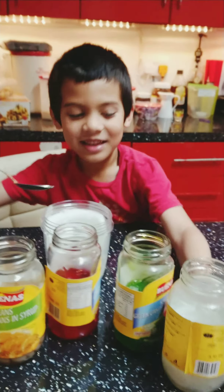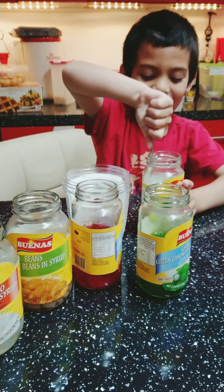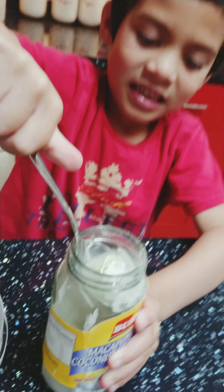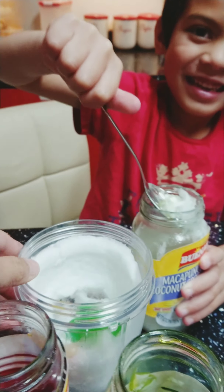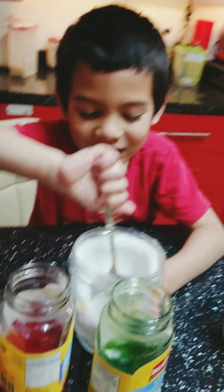Okay, what's next? I'm being jelly beanie. I've got a double cup sandwich. That is makapuno. I love makapuno. Okay. Mix it all together. Mix it, mix it, mix it.